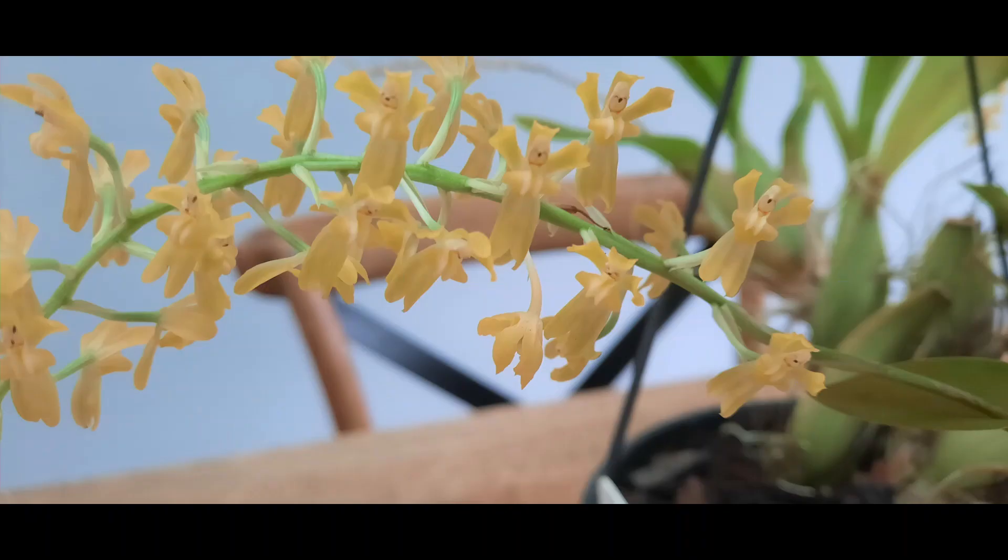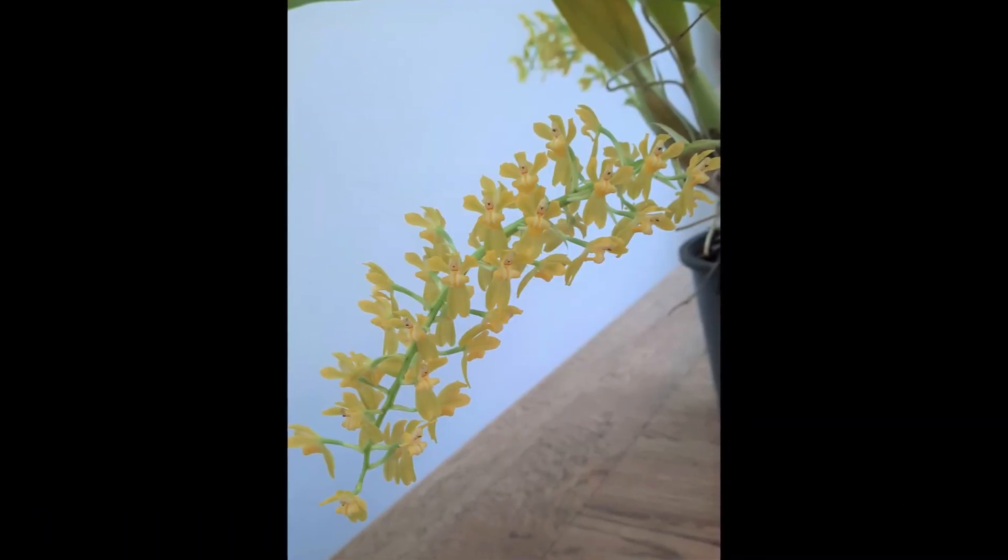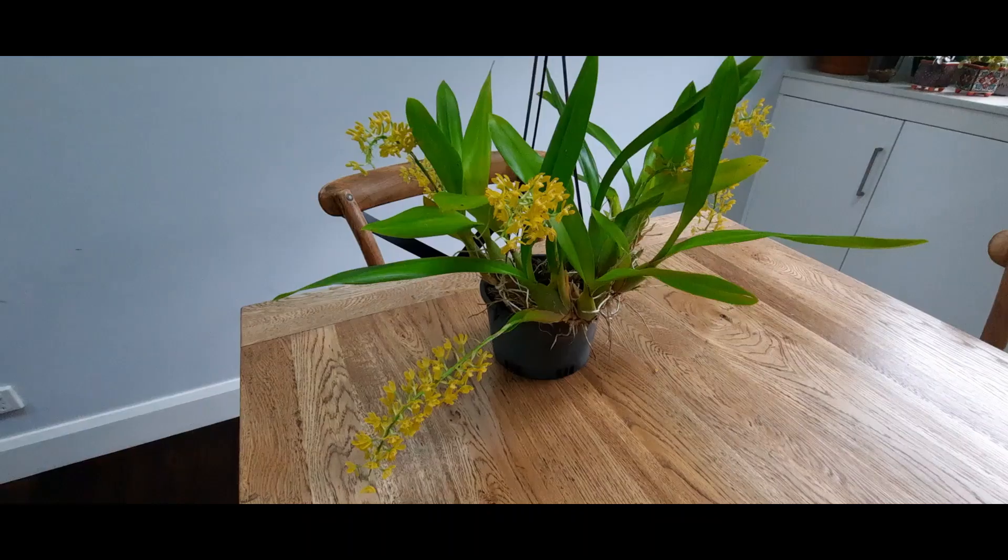It looks stunning in the house. Thank you for sharing another orchid video with me — I hope you like my Gomesa crispa as much as I do. Whoever thought orchid growing could be so much fun! Keep smiling.